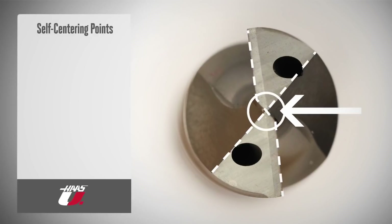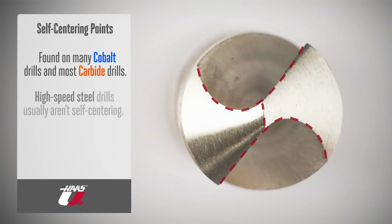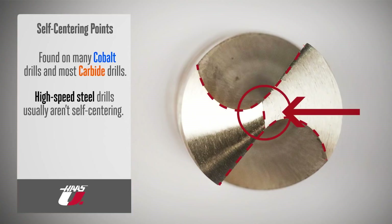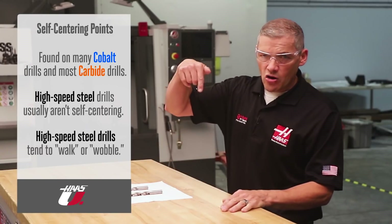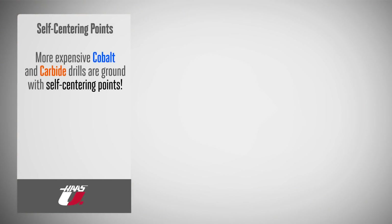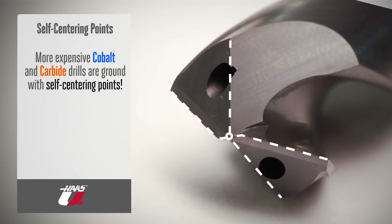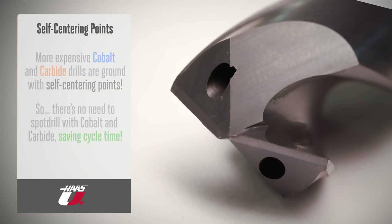Last on our geometry list is a self-centering point, found on many cobalt drills and almost all carbide drills. This eliminates the need for a starting drill and helps drill in true position. Regular high-speed steel drills aren't usually self-centering, since it's more time-consuming and expensive to grind them with this feature — causing them to walk or wobble when cutting into a flat surface. More expensive cobalt and carbide drills are ground with this self-centering point, allowing them to start cutting easily with very little tool pressure, meaning there's no need for a spot-drilled hole. Not spot drilling every hole saves lots of cycle time.